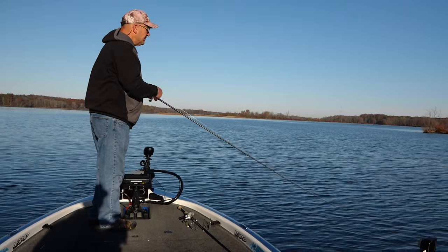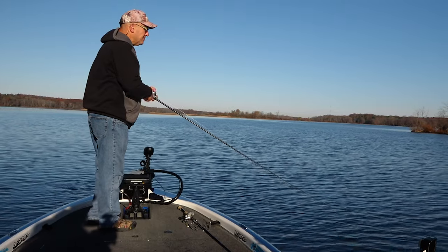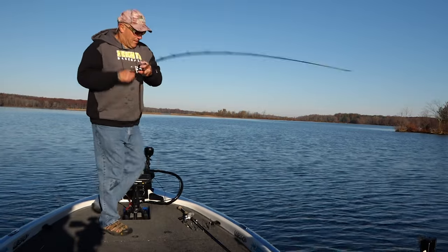Let's talk about that retrieve. Cast it out, count it down to whatever your depth range is, and slowly reel the lure in just fast enough to maintain that particular depth. If I want to keep it in 12 feet, I'm going to reel it in so it's not dropping — staying in that 12-foot range. If fishing the grass, cast it out, count it down to just above the deepest grass, and reel it in.